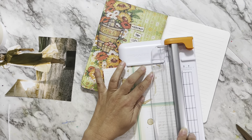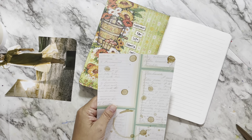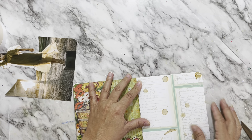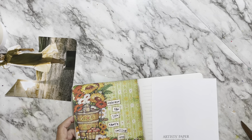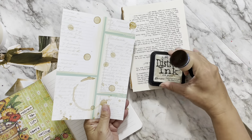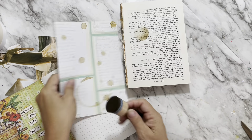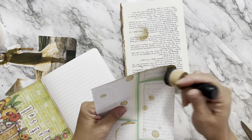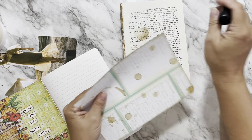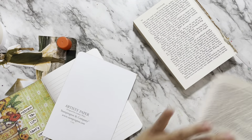You can see that doesn't fit all the way to the bottom, but that's okay because the focal image is going to cover it. I'm just trimming off the excess to make it fit a little better and rounding that corner. Then I'm using distress ink — I'm using Old Paper. It matches pretty well. I think I put distress ink on everything; it's like my go-to.